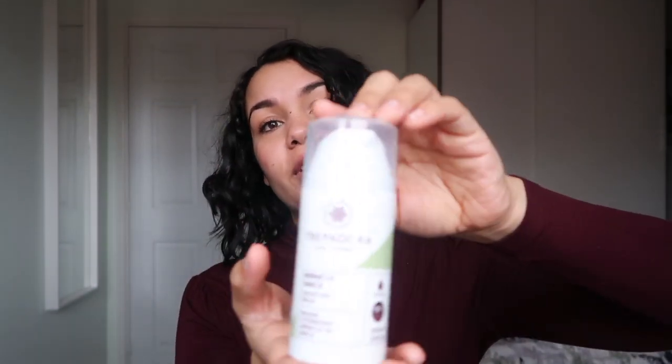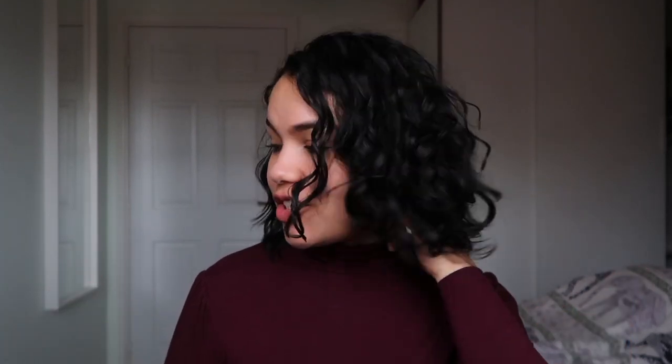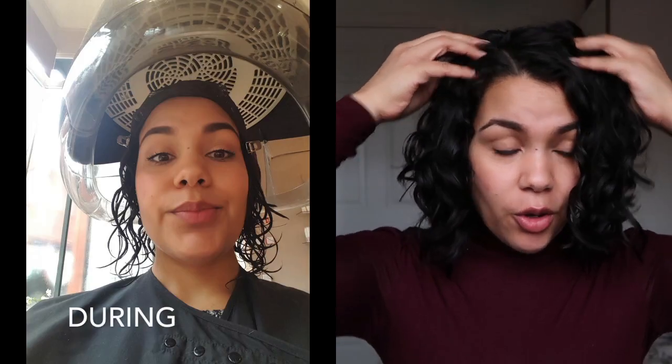It was a really good experience — about a two-hour appointment. They cut your hair and then wash it using the Trepadora range in the salon. The clay wash they use goes on your hair dry and they really massage your scalp with it — it's a really nice sensation. You can ask them questions about what to do with your hair, which is great. Then they'll put you in a dryer and put clips in your hair to keep the volume up, which is also explained in the book.